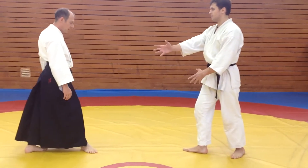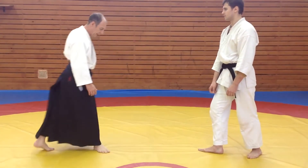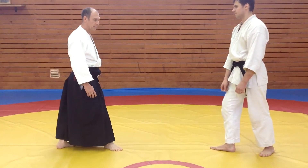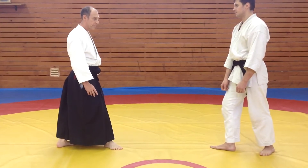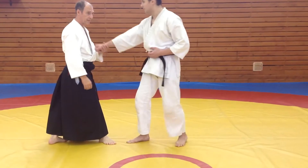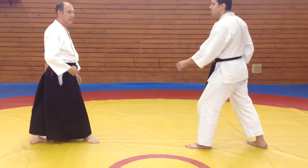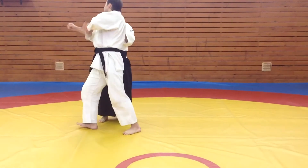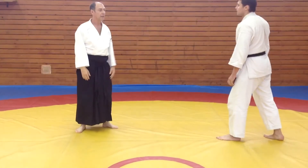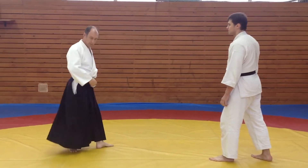Now we're going to do this drill. Don't worry about the leg — let's focus on your hip. You're going to move, but the timing matters, and if the hip is late, you need to get the hip better. You need to be relaxed and really work on your hip.